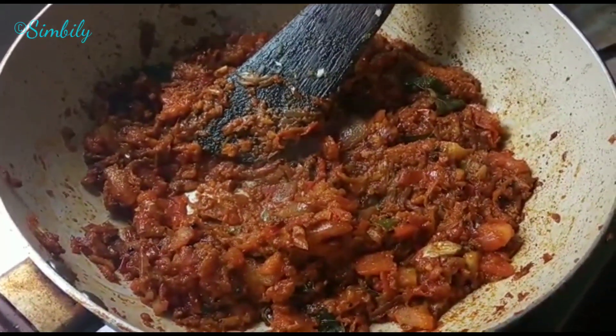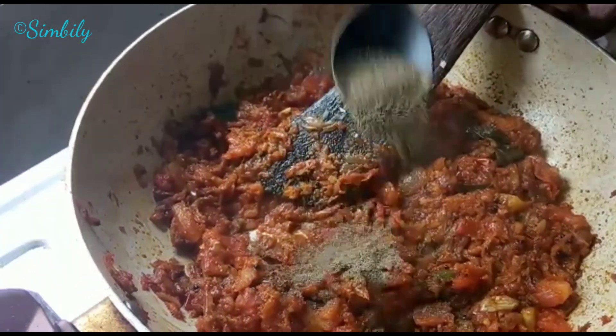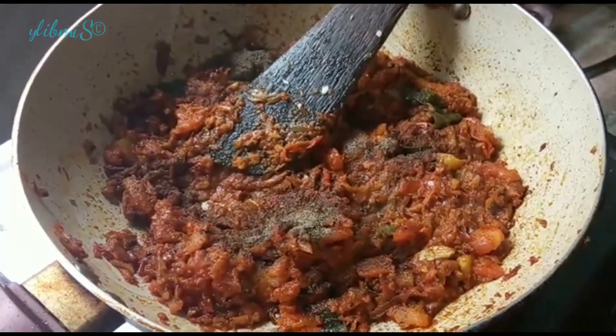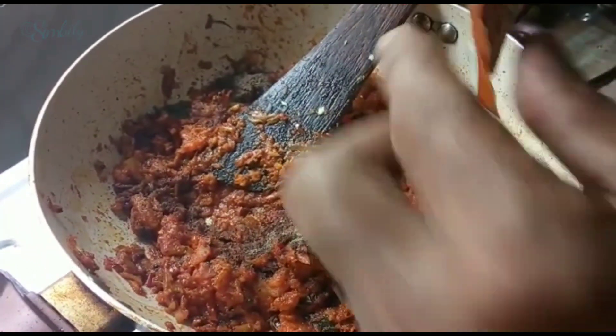Then cut the egg for 10 teaspoons. You can simply make the egg to add chicken masala. Send chicken masala as well.